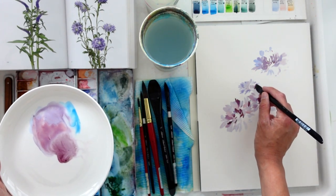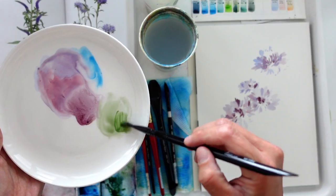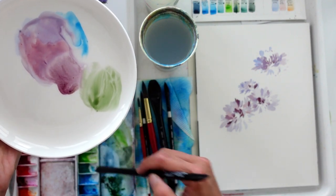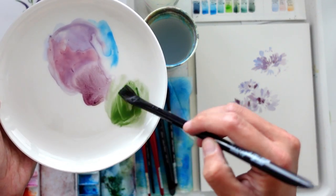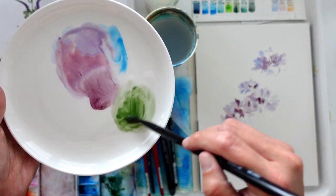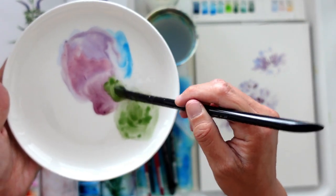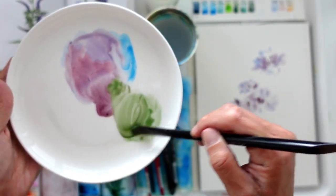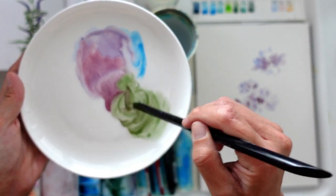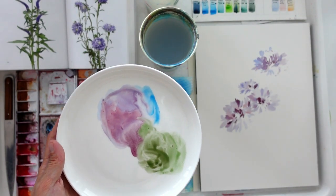After we're done with the flower, we're going to start moving towards the stem. I'm getting some Chrome Oxide Green from Snyder. I really like this green because it's already a very earthy kind of green. I'm just going to add a tinge of purple in there just to create harmony, and then I'm going to paint the stalk.